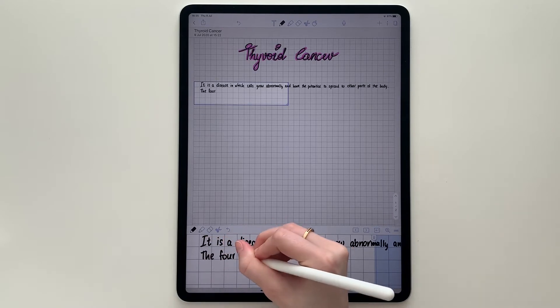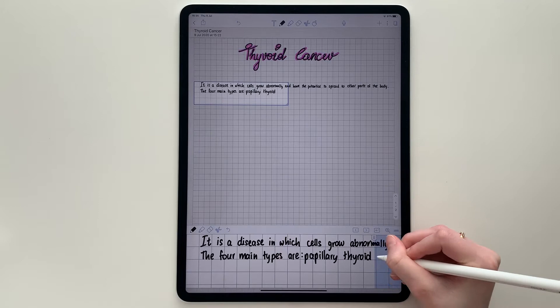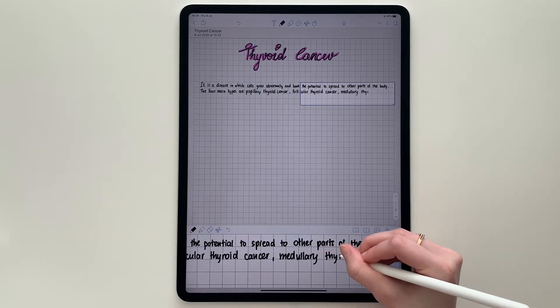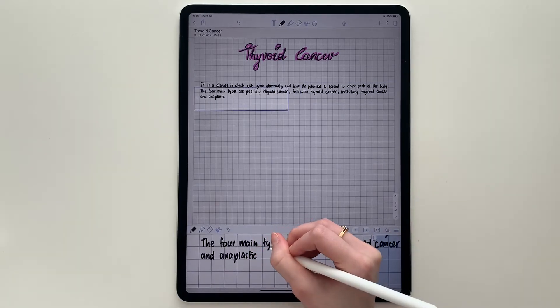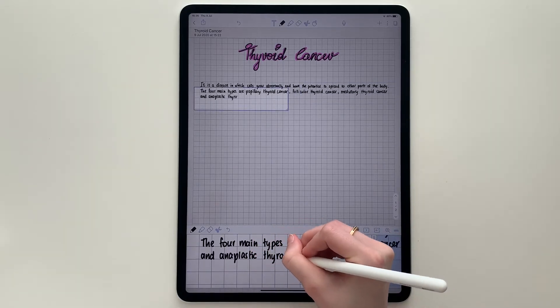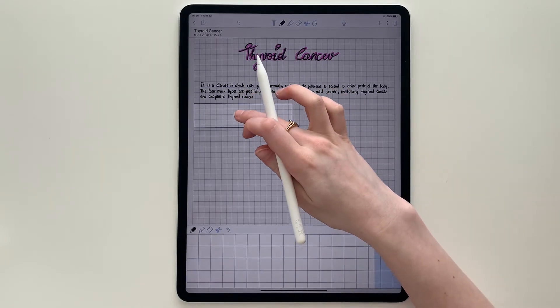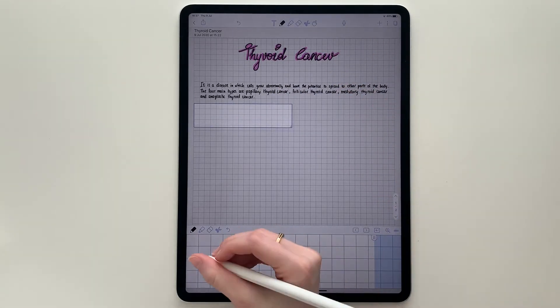I try to write straight and keep the handwriting simple, but anything you're comfortable with will work. Keep in mind that some of these tips might not work for you, so just experiment and see what you like and what you don't like. I like to leave a gap between paragraphs.